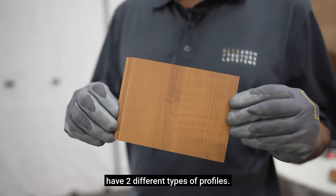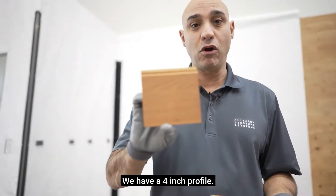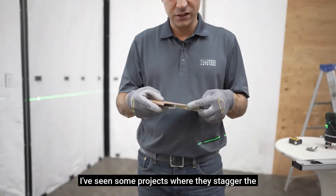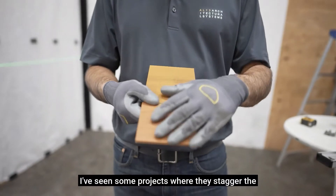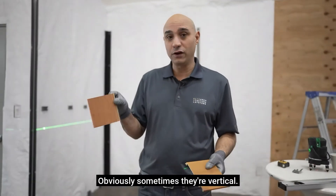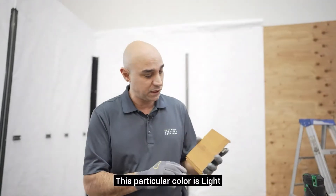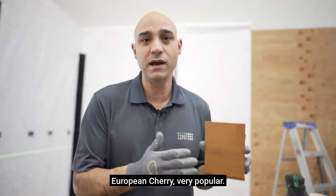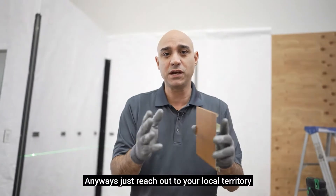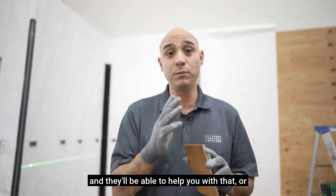With the plank system we have two different types of profiles: a four inch profile or a six inch profile. They work together — I've seen some projects where they stagger the different profiles and it looks really cool. Obviously sometimes they're vertical, sometimes they're horizontal. We have beautiful colors; this particular color is light European cherry, very popular. We have cherry, maple, oak — lots of colors. Just reach out to your local territory manager or building supply where we sell from and they'll be able to help you with that.